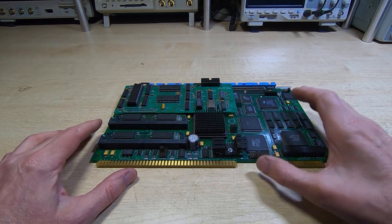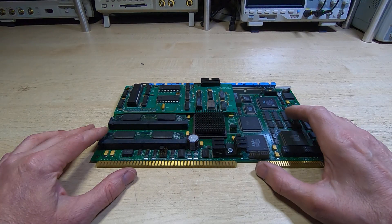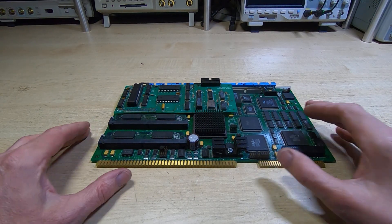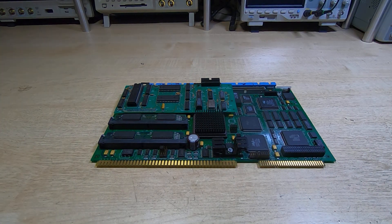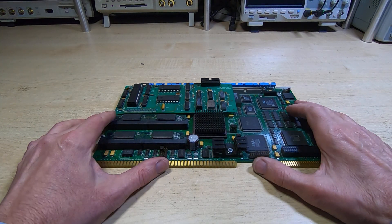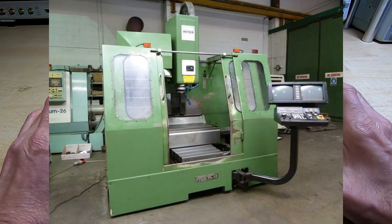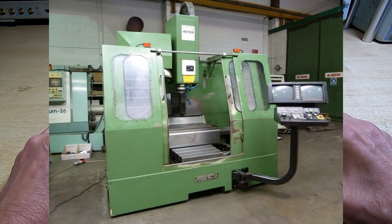This doesn't belong to me - this is actually a controller of the Herco BMC 25 mil, so it's a CNC mill, quite a big unit something like this, and you'll notice there are two displays on the mill.